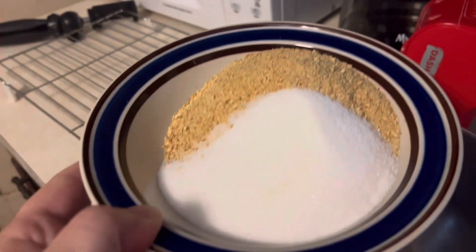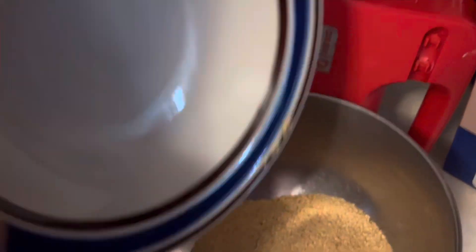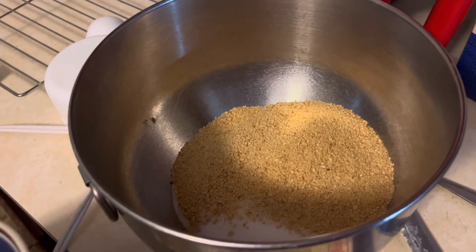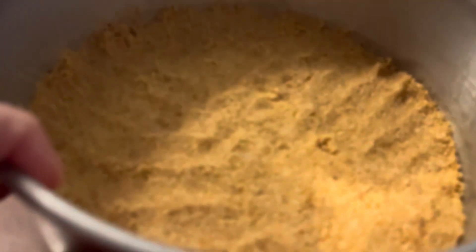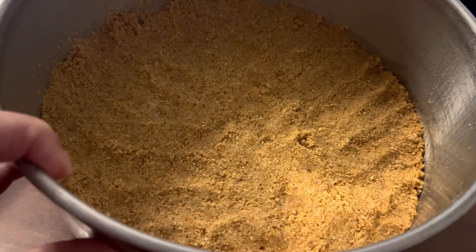First thing I do is make the crust. I have graham cracker crumbs here with sugar and I'm going to add melted butter and form the crust. I poured all the crumbs into my springform pan, pressed them down, and we're going to bake this for about 15 minutes.